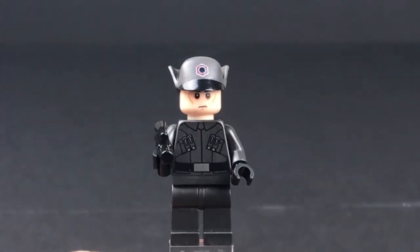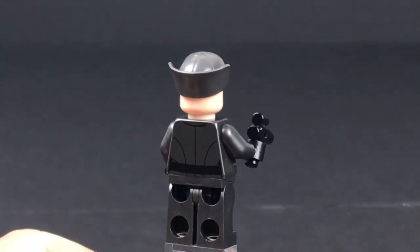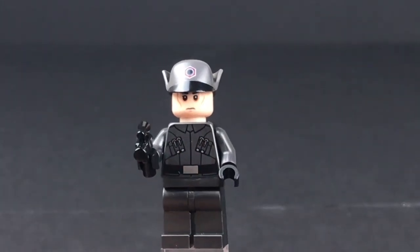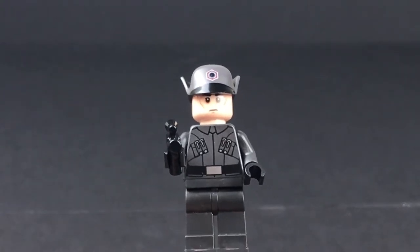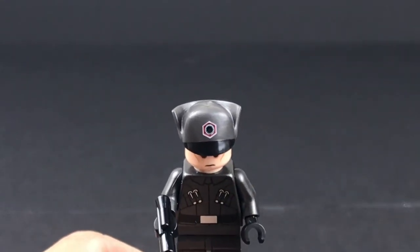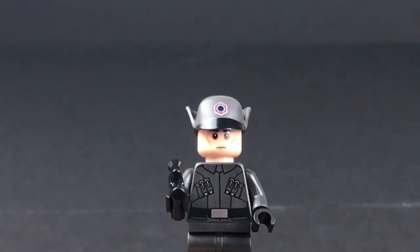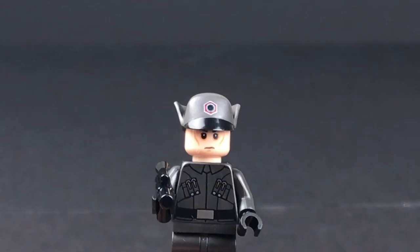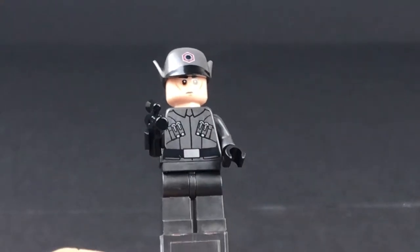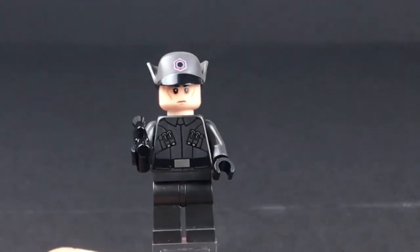Here is our First Order officer. This is the same officer we've gotten with one of the other sets in this wave, and very similar to the officer from the battle pack, except he was all in blue — this guy's all in gray. I like the little emblem on the hat. The face is a little bit weird to me — the eyes especially; he almost looks zombified. But he's got pretty good detailing on his torso.